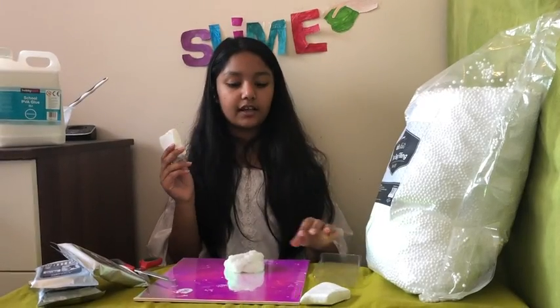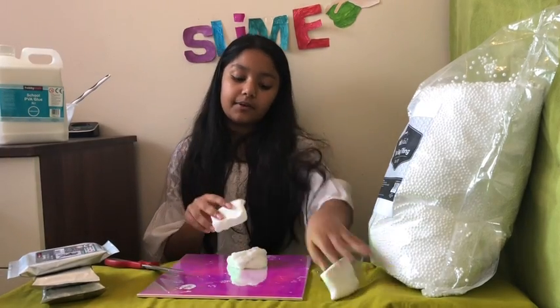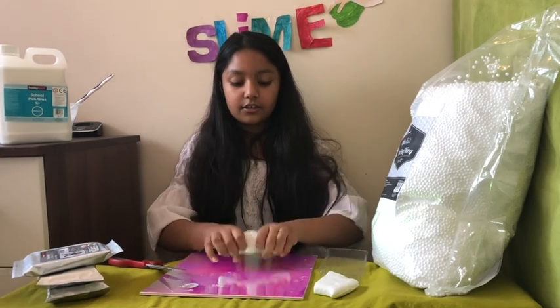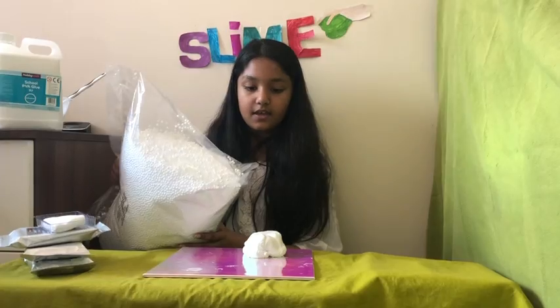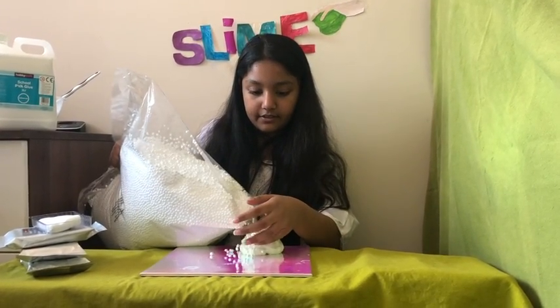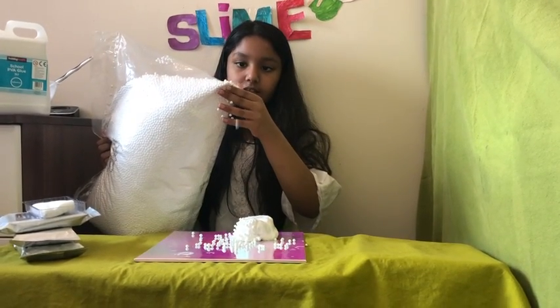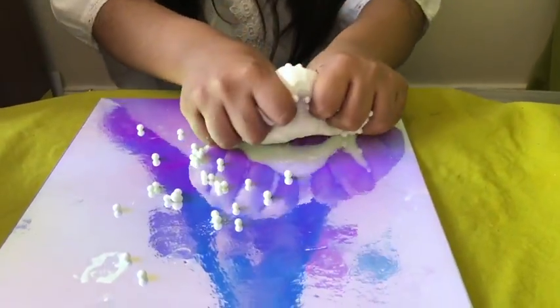I've taken the clay out of the packet — I halved it and I'm going to add it in. This clay is so soft, nice and creamy. I hope this fixes the slime. And now I'm going to add in the foam beads — that's enough, it's good. I'm mixing it in now.